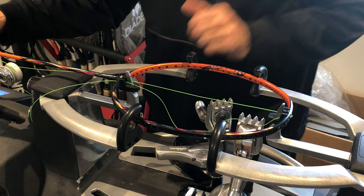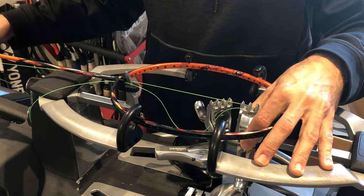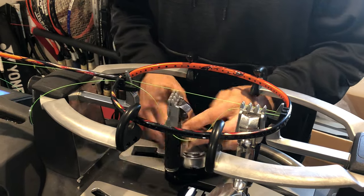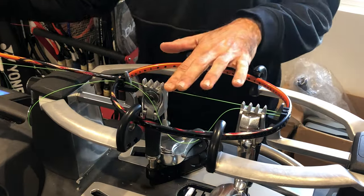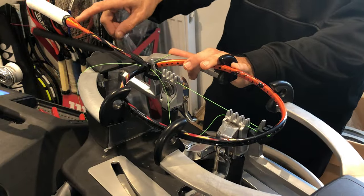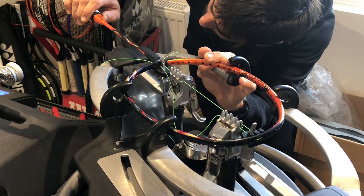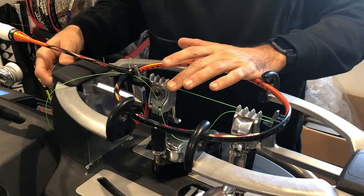The client has requested 24 pounds of tension, which is a balance between control and power on most badminton rackets. It's very important that you check what your maximum tension is — it's usually listed on the inside part of the frame. This racket suggests a highest tension of 28 pounds.